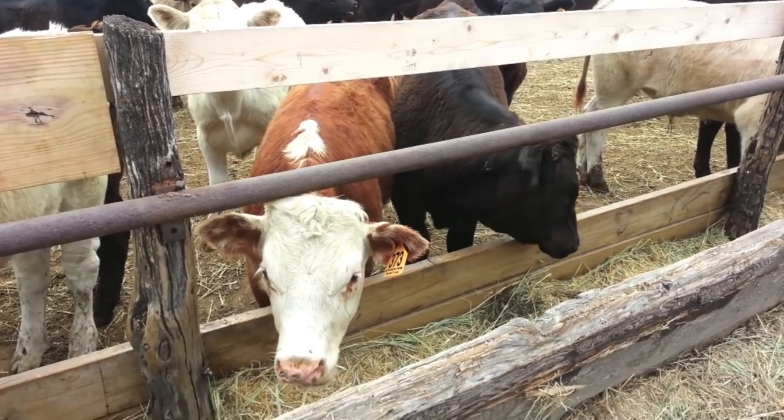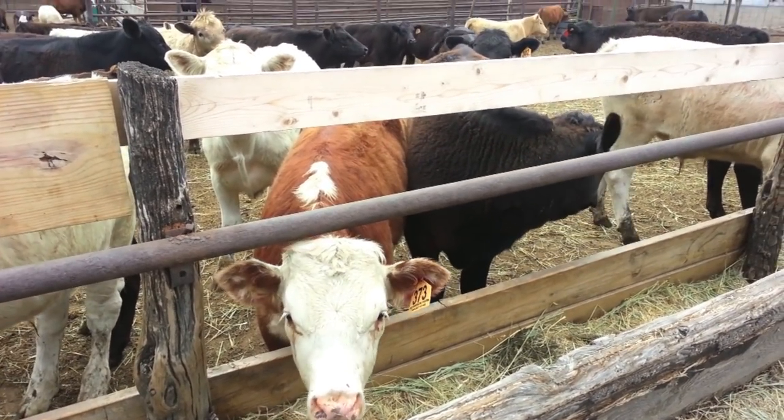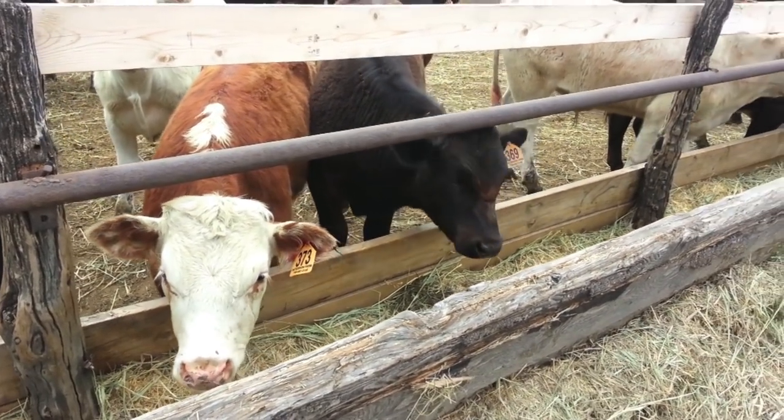Well, like I said, May is a very busy month. We'll end this video with a nice song from the cattle.